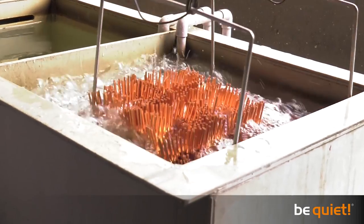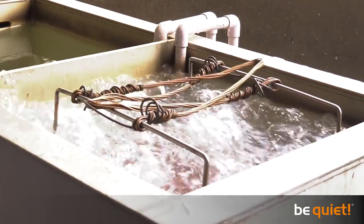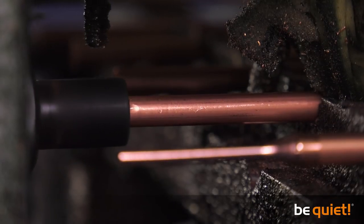The future heat pipes are next cleaned in a special cleaning solvent with the help of ultrasound. In the next stage, one end of the heat pipe is compacted and pressed into a taper.